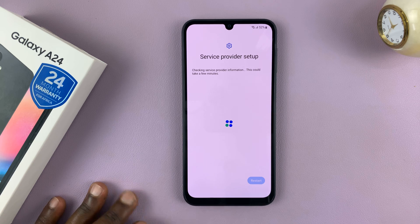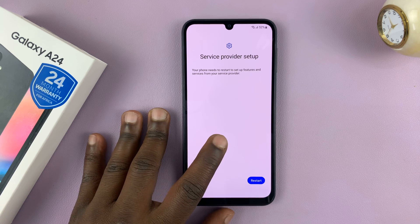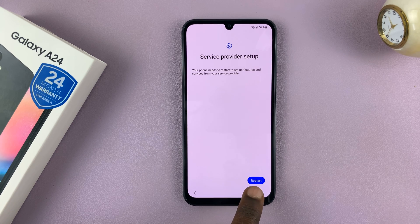Once you connect, you'll see this page called Service Provider Setup. It might either continue or ask you to restart your phone. Mine is requesting me to restart, so I'll just go ahead and tap on Restart.